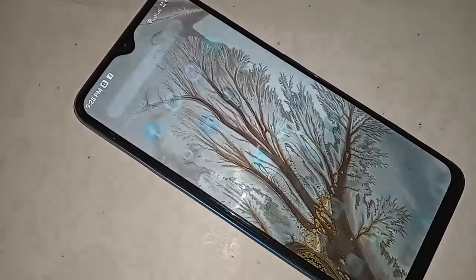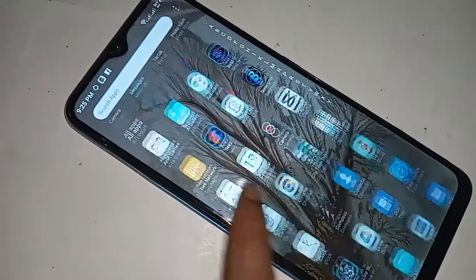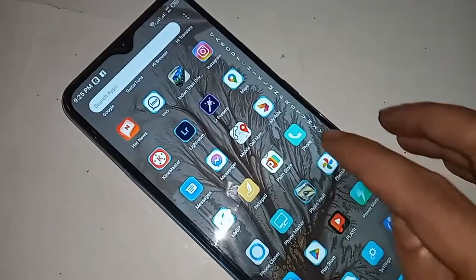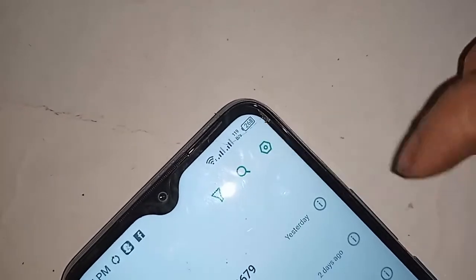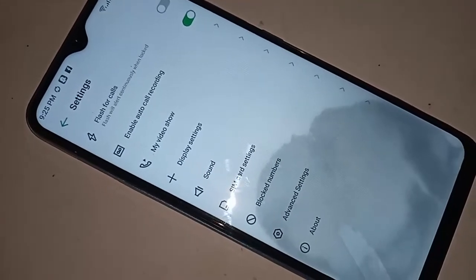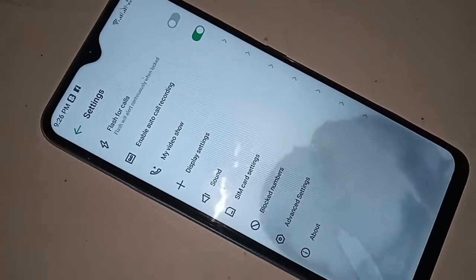Scroll down to find the phone dial pad option. Click on it, and you will see an option called the settings icon. Click on the settings icon, and you will be presented with many options including SIM card settings, block numbers, and additional advanced settings.